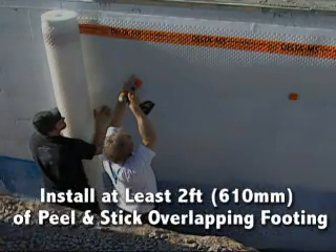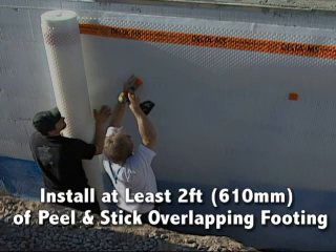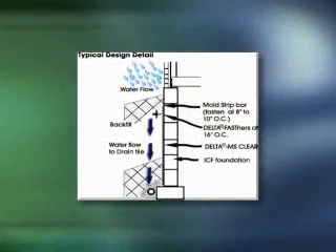If waterproofing is not necessary and only damp proofing is required, QuadLock still recommends that you install at least two feet of Peel & Stick at the bottom overlapping the footing. Proper perimeter drainage must be installed. Before backfilling, you must test drainage and repair any damage done to it during construction.